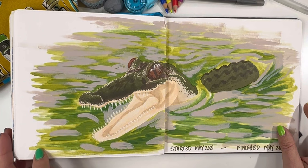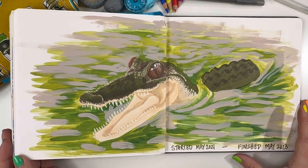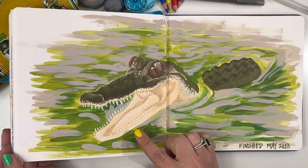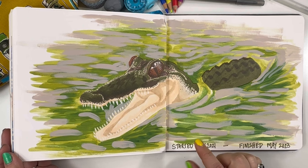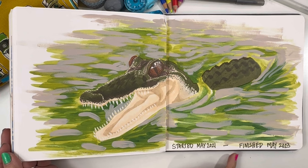And then for our final page — see you later, alligator. I know I'm not that funny, but I think this is hilarious. And this is probably not an alligator — my luck it's a crocodile. I don't know what the difference is either way. Done with alcohol markers — the body of the alligator is done with alcohol markers — and then I went back in with some gouache and added some additional water ripples around. And then I just put that I had started this in May of 2021 and finished May of 2023. And yeah, that is the whole sketchbook.